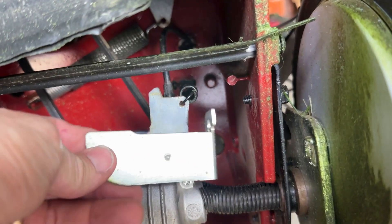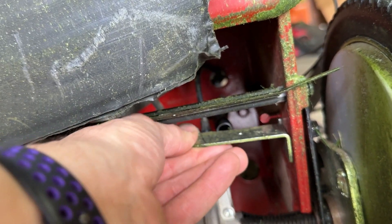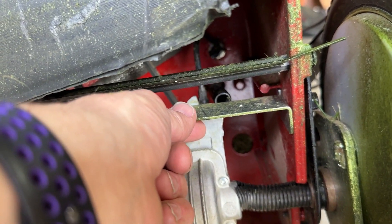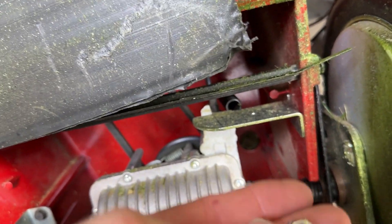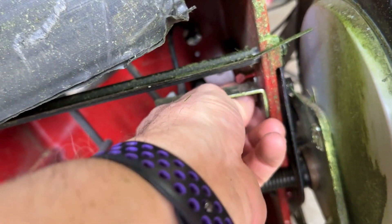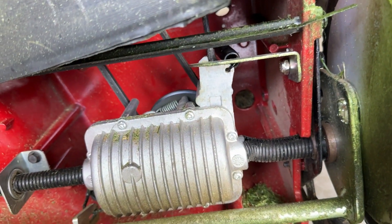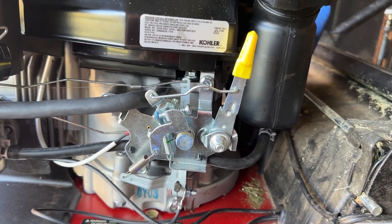The last thing is to put this cover back on right like that. It uses a half-inch driver, and we'll put this lock washer back onto it like that. Tighten that up and we're done.